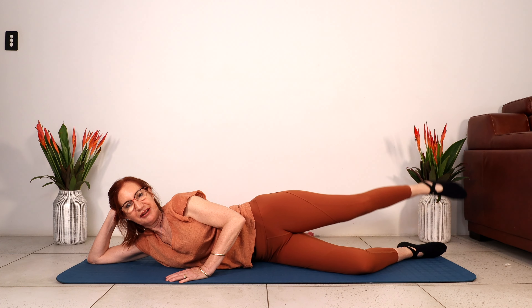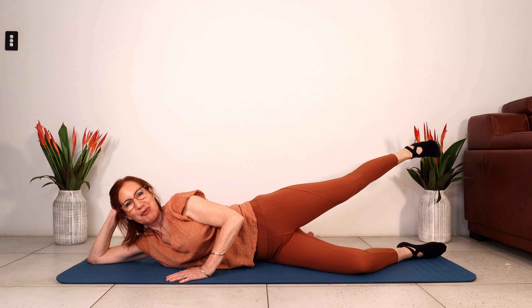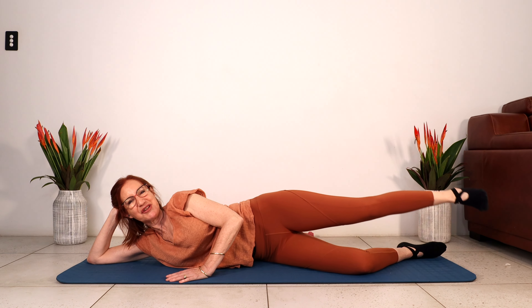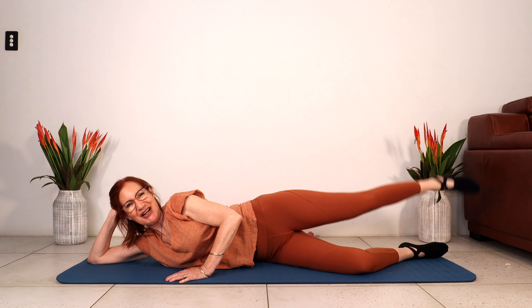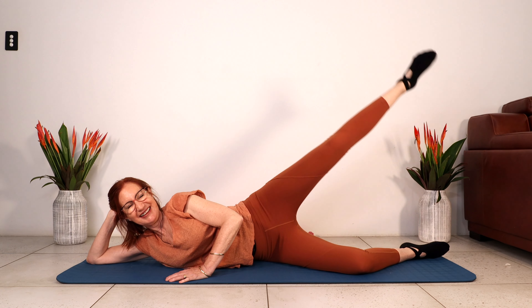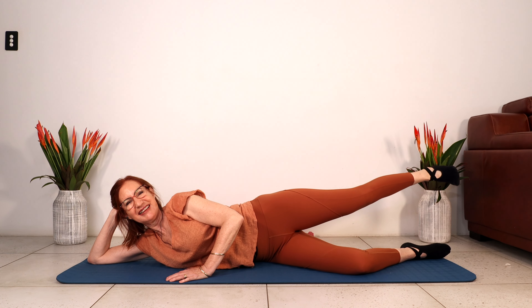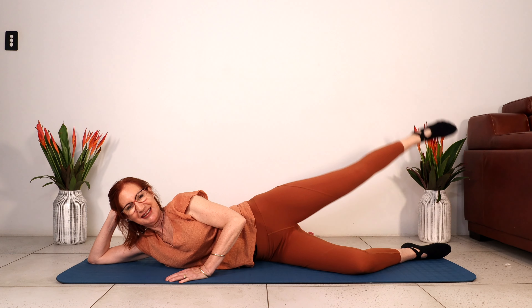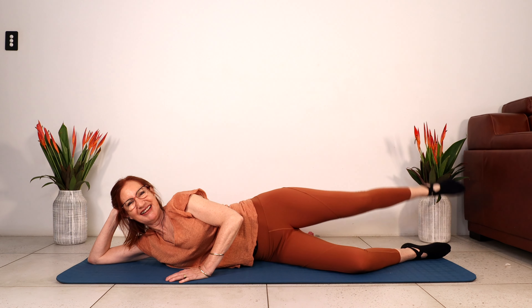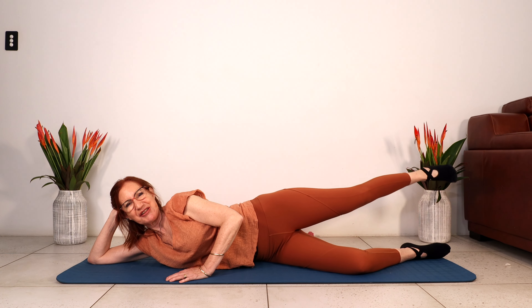Bring the leg back, lift up, flex. Little pulses back on the diagonal. Point the toe — we've got two more rounds. Keep going, come on, lift up, we can do this together. And last one. Flex, squeeze on the diagonal to lift the leg. This is our last round — let's do this. Can we lift higher? Let's put it all in. Keep pointing the toe. Last one. Bring it back, flex the ankle, squeeze and lift up. And two and one.